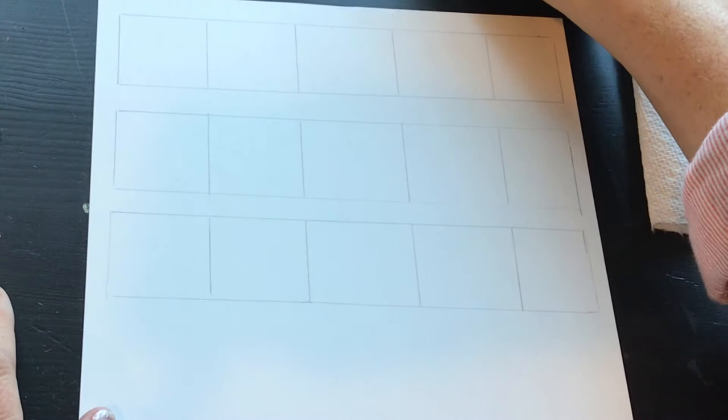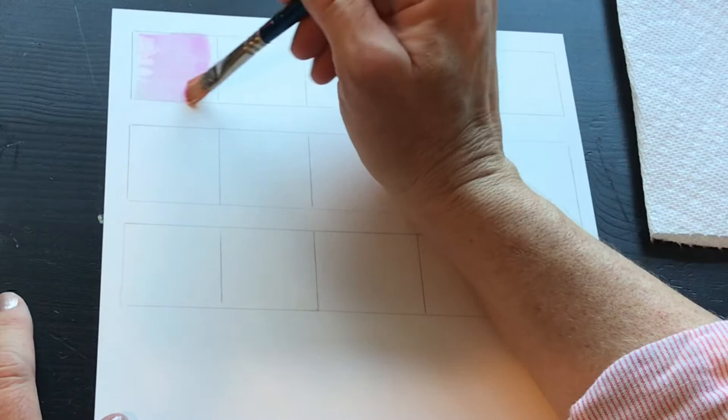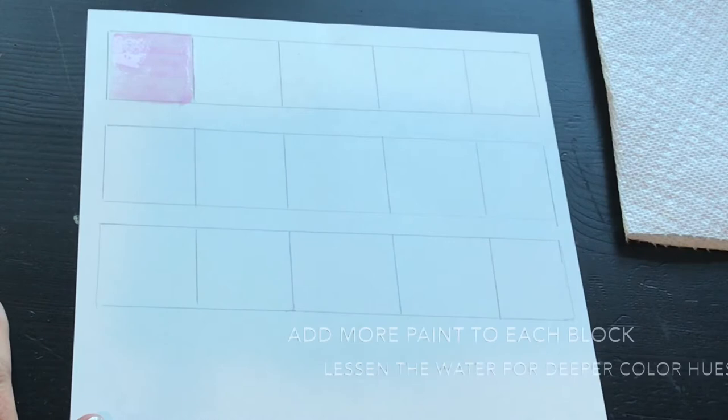I'm using a flat brush and I'm going to start with a very pale shade of purple here. This is going to be the lightest shade that I can achieve. You want to be careful to use watercolor paper so it doesn't scratch through to the other side.